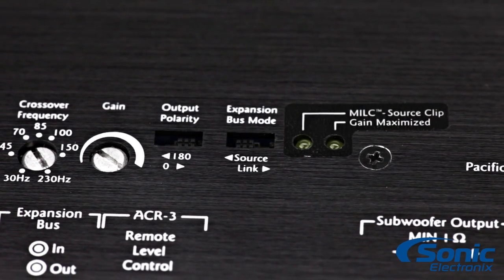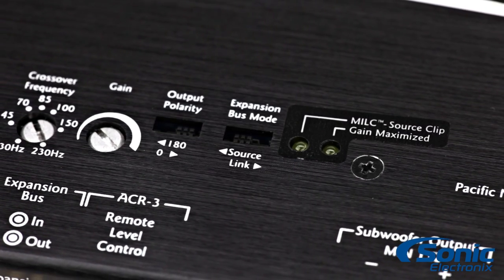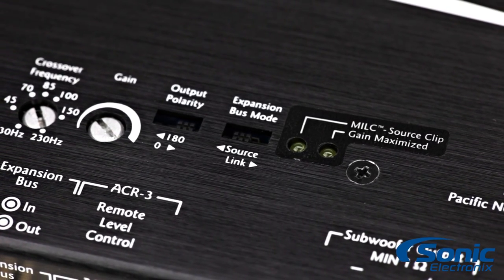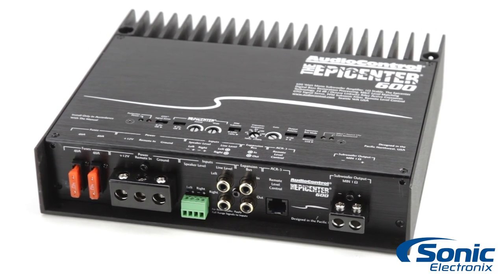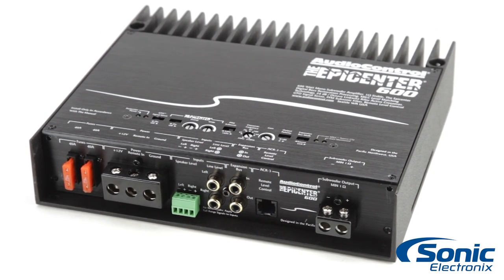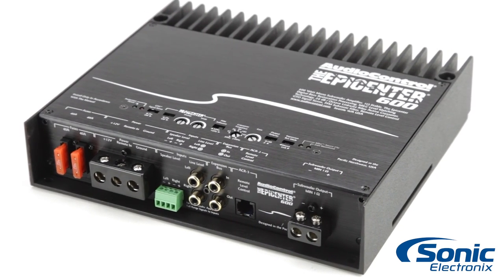For easy setup, the Epicenter 600 utilizes Maximum Input Level Control to help the user set the gain properly to prevent distortion from being presented into your system. With this feature, the user is able to optimize the level of the incoming audio signal with the help of the source clip LED that lights up when the system detects distortion.